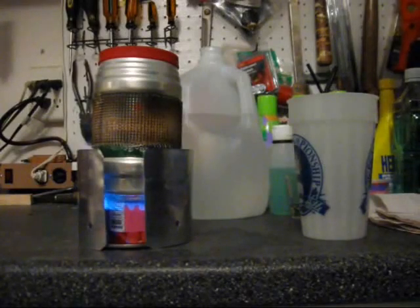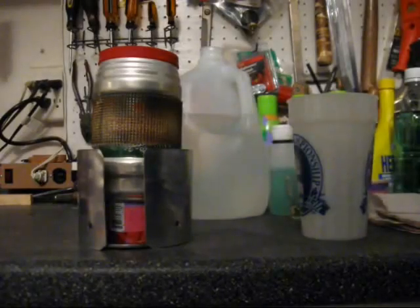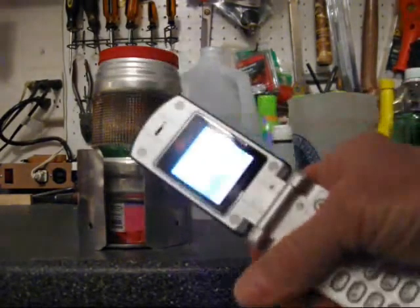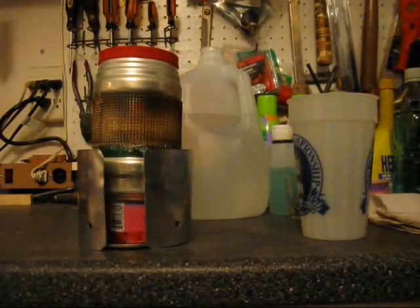You can see that the windscreen is causing the stove to burn hotter because the flames are much larger than they were without it. At six minutes 35 seconds we're getting sound from the pot — the water is starting to make a boil. At seven minutes and five seconds the stove ran out of fuel. It's 7:17 now, but it was seven minutes and five seconds when it ran out. So it didn't even come to a boil.